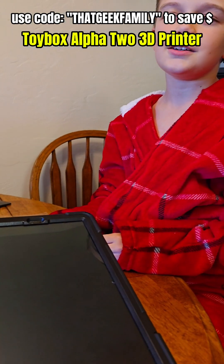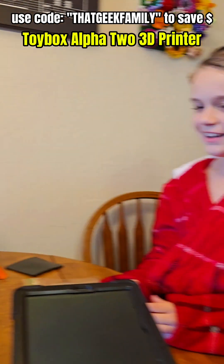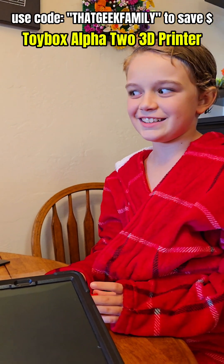We need a bunny. We do need a bunny. Are we printing a bunny? I think we're printing a bunny now. Let's print a bunny!